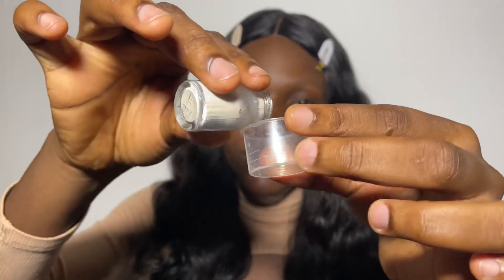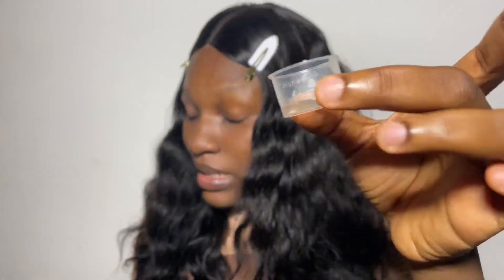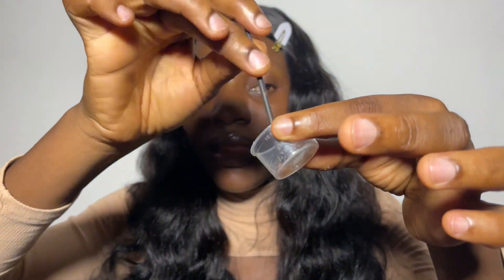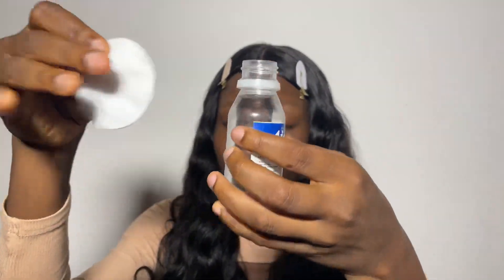I'll be adding a little bit of the powder because I don't want to use too much, then adding a few drops of the liquid to the powder. I'm going to stir very well using my eyeliner applicator and allow this for about three to five minutes before using it.